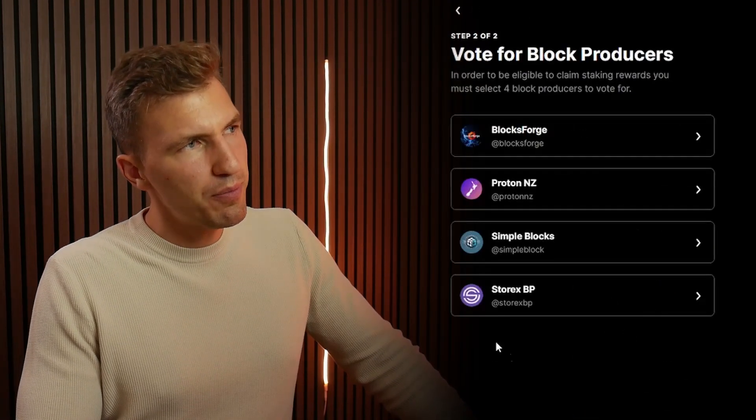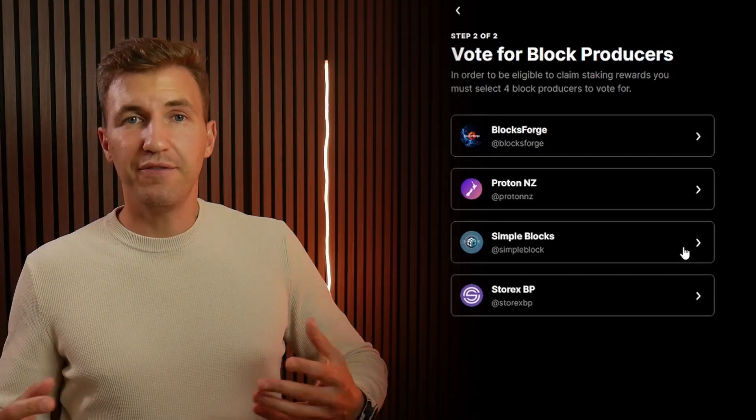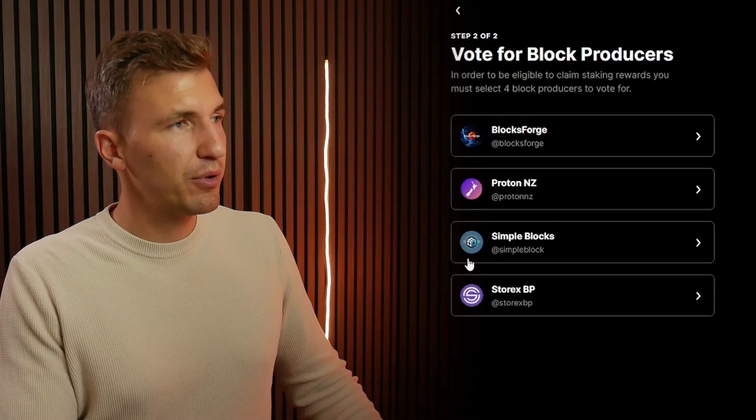Once you do that, you will pop up with a prompt to vote for your block producer. As you can see, I'm voting for BloxForge, ProtonNZ, SimpleBlox, and StorixBP. Now, SimpleBlox — we are SimpleBlox. We are a block producer on the network. If you can vote for us, that would be greatly appreciated. It helps us put out more content online and get more people involved in the network.